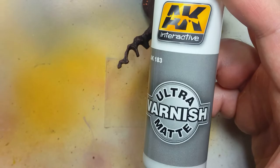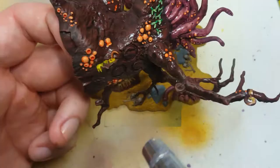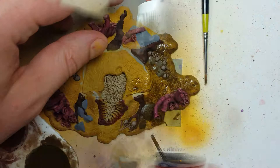Now with AK Interactive Ultra Matte Varnish, we're going to seal up the tree. We're not going to varnish the ground yet — we're going to do that differently. And now with Vallejo Natural Umber, we're going to coat the entire ground — the Baylor Brown ground — and paint all that and cover it up.